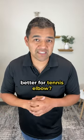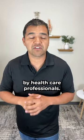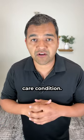Is ice or heat better for tennis elbow? There's so much conflicting advice about this given by healthcare professionals, and the reality is we don't have solid research to show that one or the other is better for tennis elbow or any other healthcare condition.